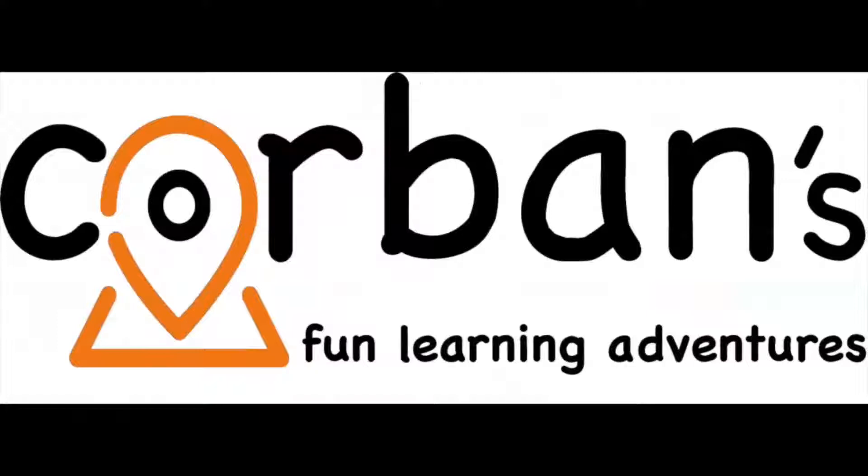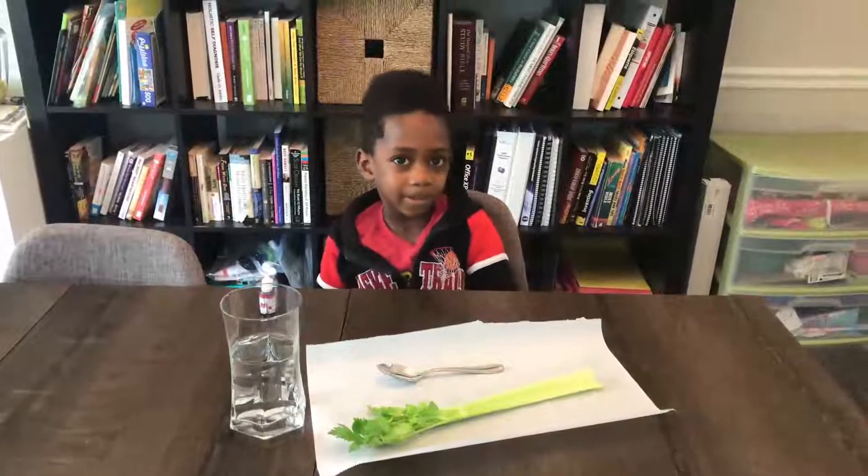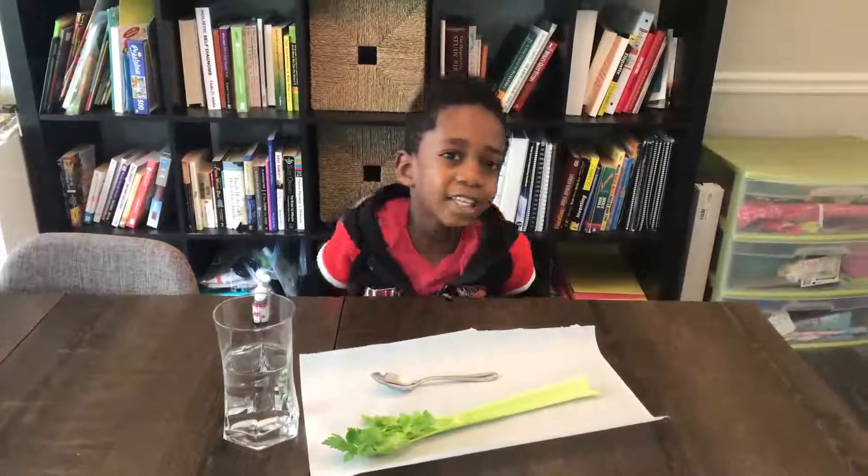Welcome to Corbin's Fun Adventures in Learning! Today we're going to be doing a celery experiment.